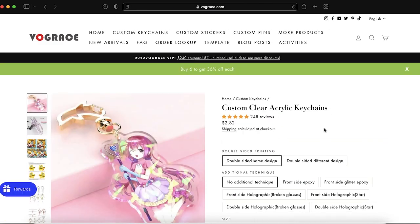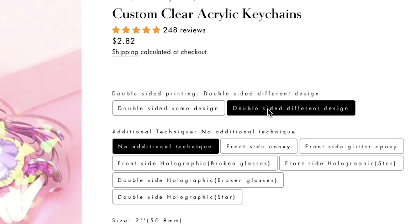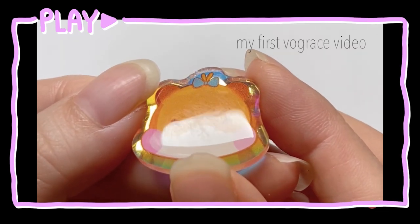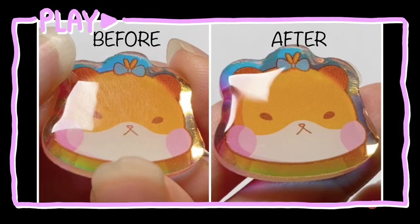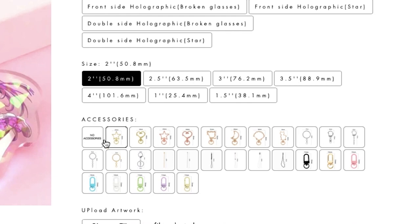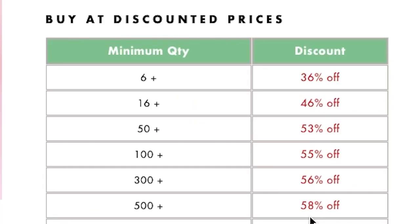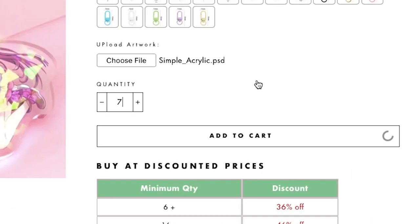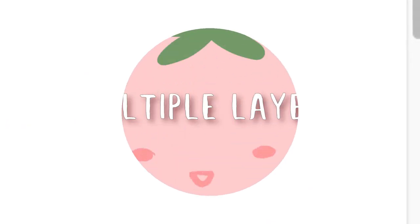Now it is time to order: normal, clear, acrylic charm, double-sided, different design. I always get the front side epoxy when it's available because their epoxy coating heals shallow scratches when heat is applied. Size will be two inches, no accessories. I'm going to add my file. If I order six or more charms, I can get a discount — ordering five charms is $14.95, but if I order seven, it drops to $13.37.